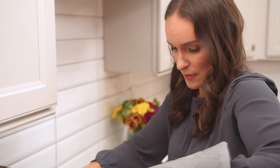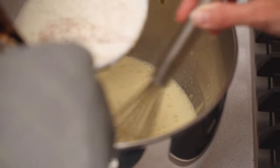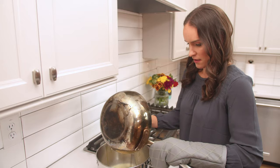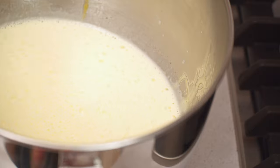Just keep slowly adding the milk — we're just gently warming up the eggs. And then once our eggs are at temperature, we can add everything back to our pan and keep heating it.